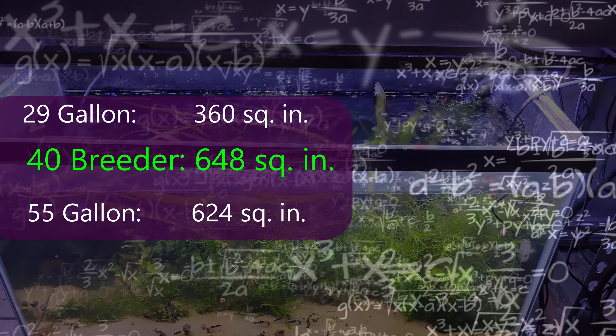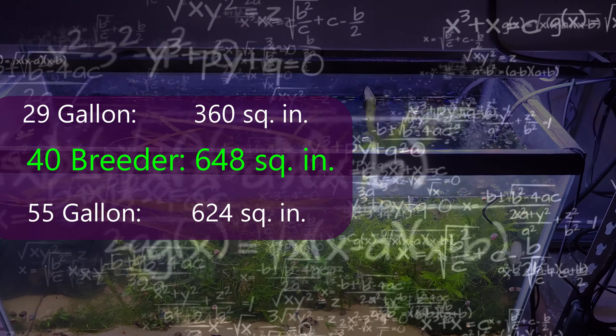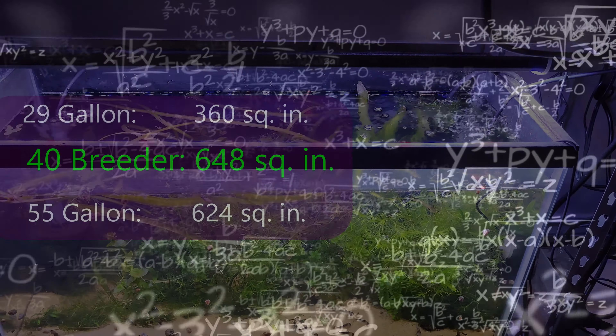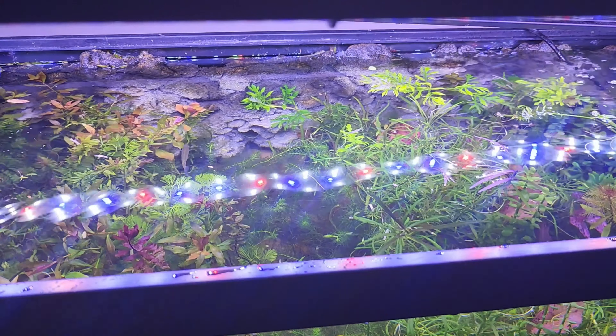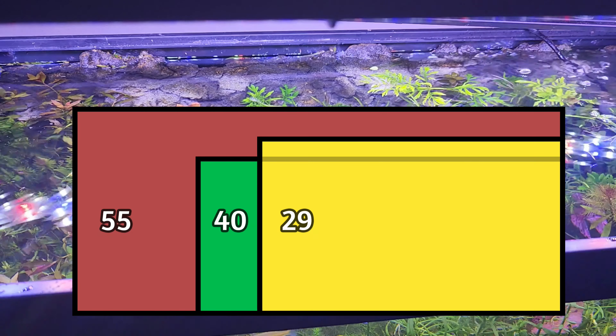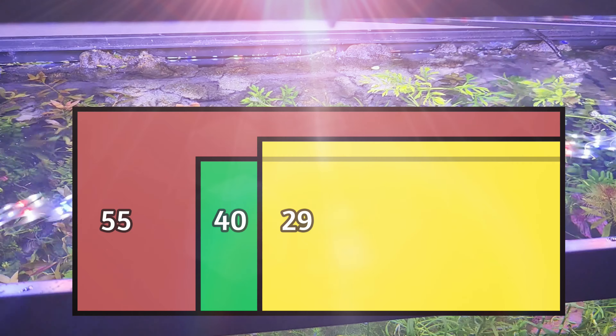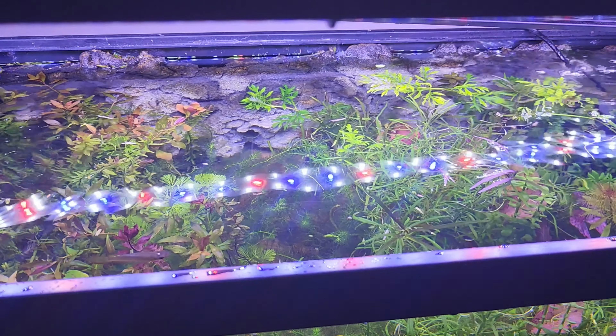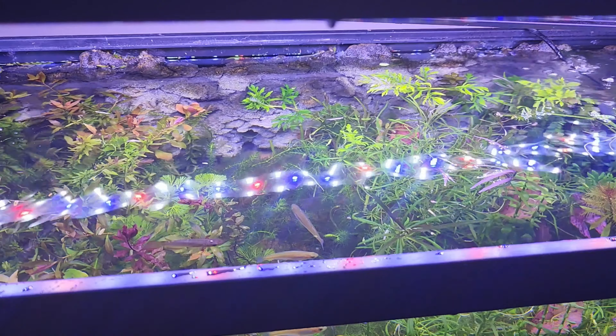Going from the 40 breeder footprint to a standard 55 gallon, you'll actually lose space. So we have maximum area for plants in a three-foot tank, plus it's shorter in height than a 29 or a 55, which gives us a greater percentage of light penetration — meaning you won't need to spend a ton of money on powerful lighting.